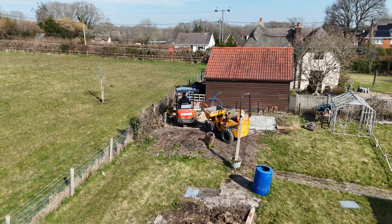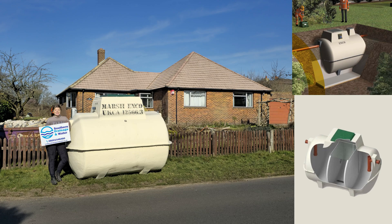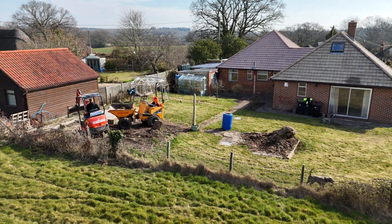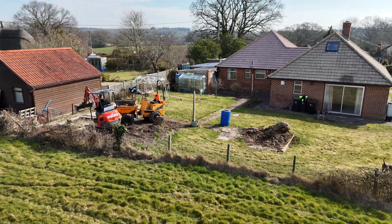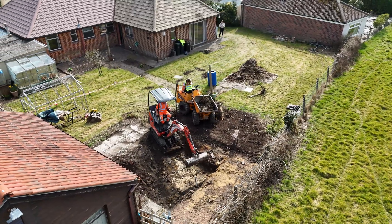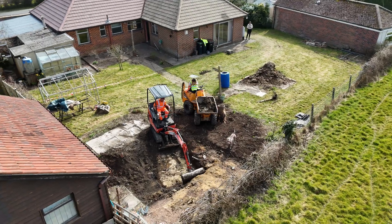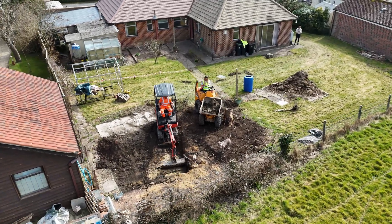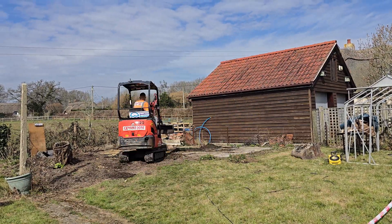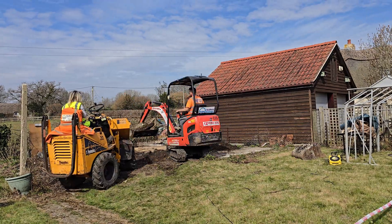The first step was excavating the hole for our sewage treatment plant. We went for a Marsh Industries ENCO 8, which measures just over 1.9 metres tall, 2.6 metres long and 1.6 metres wide. To accommodate the tank and ensure stability, we needed to excavate an area at least 450 millimetres wider on all sides. Since the land at the back near the fence sits higher than where the waste pipe exits the house, we had to dig even deeper to create sufficient gradient and proper flow, ensuring the waste drains efficiently from the house to the treatment plant.